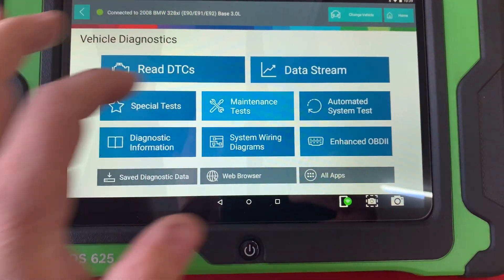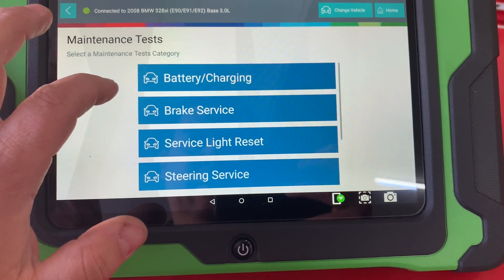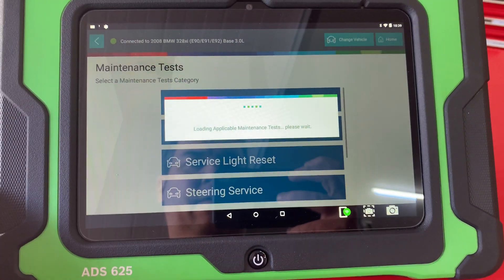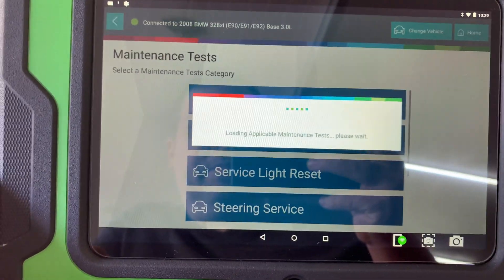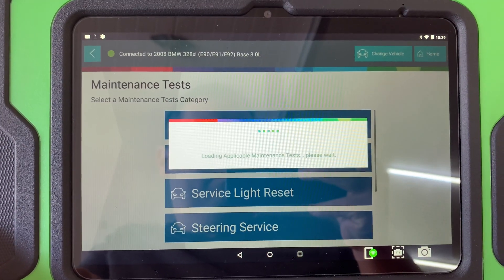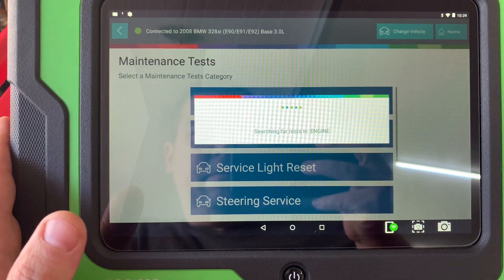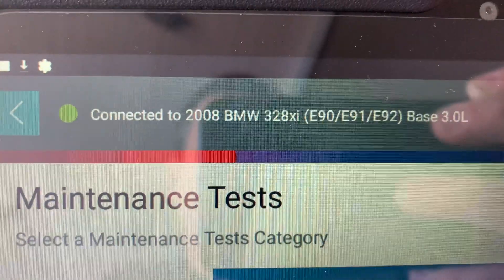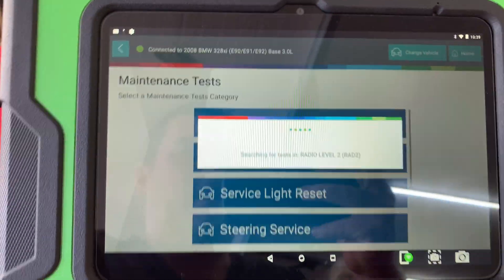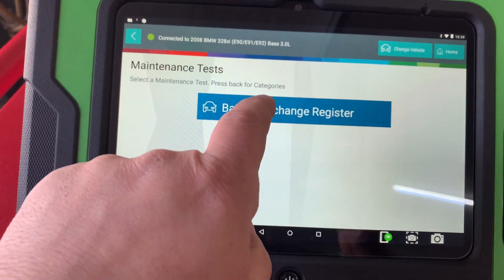Actually, let me see if it's a maintenance first. Battery charging — yep, it's a maintenance. 2008 BMW 328. All right, so we're going to go to the battery register.